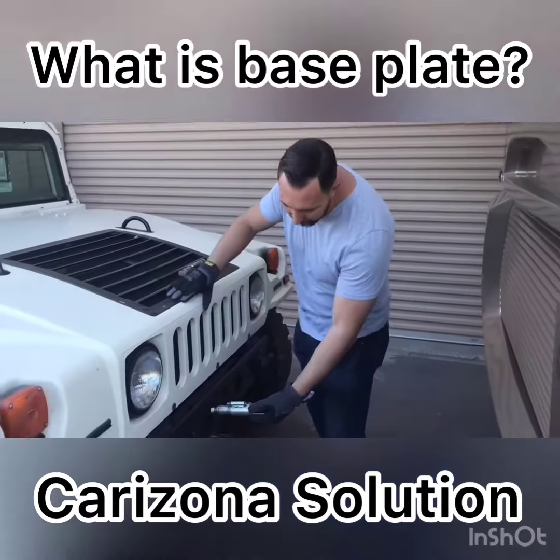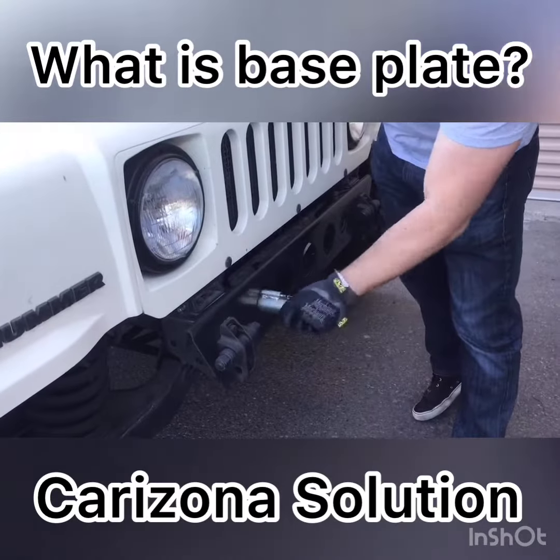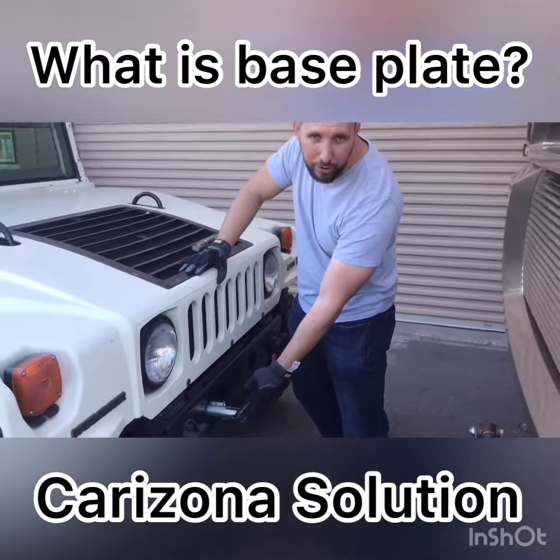This here will insert inside to the base plate. It'll spin, and when it spins, it'll lock. And once it locks, you're set. At this point, you're ready to hook your RV up to your base plate.